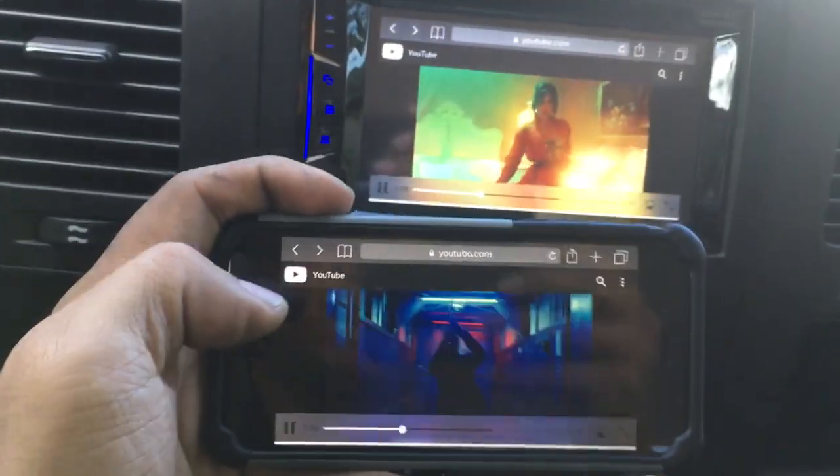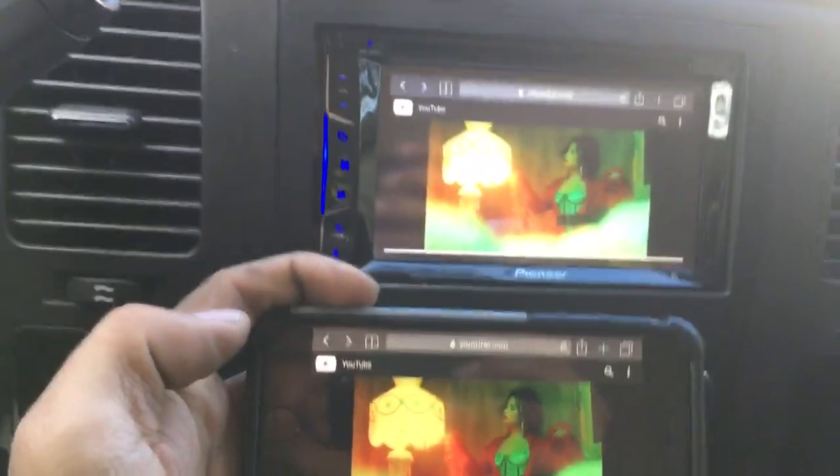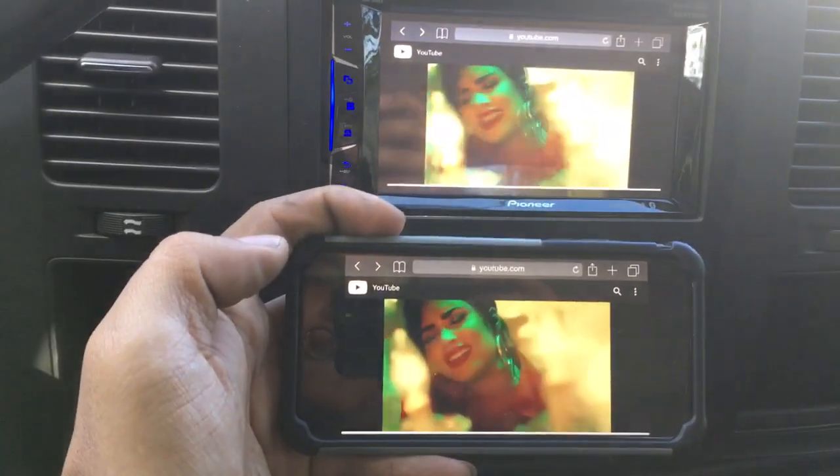Watch YouTube, Netflix, Hulu — any and everything you have on your phone, right on to the new screen. This is the wireless mirror function.